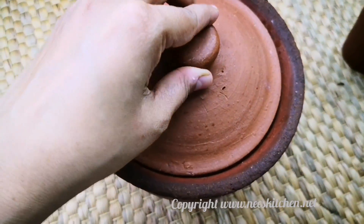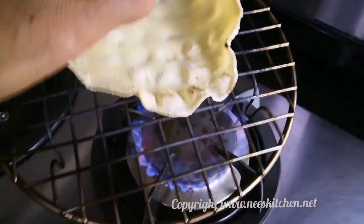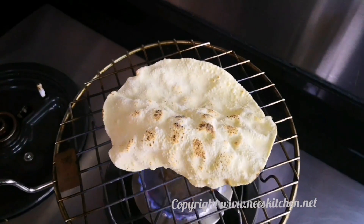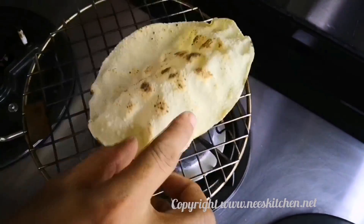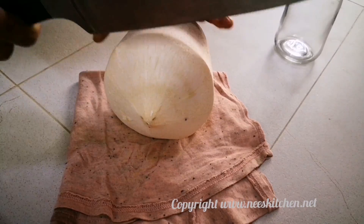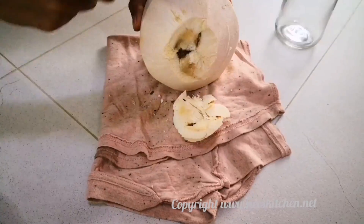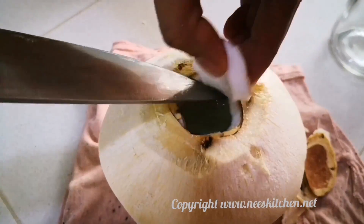I put my eggs in a pot. I put the egg in the pot. I used to add the egg.